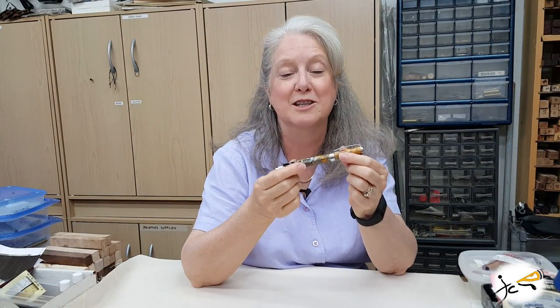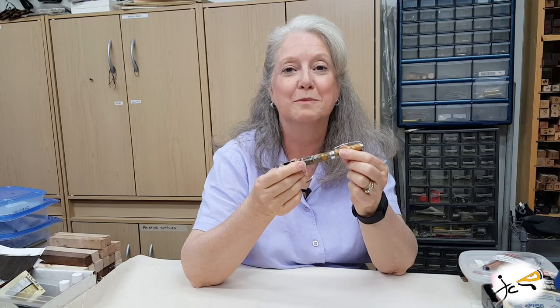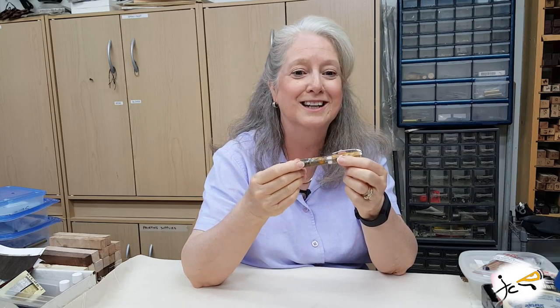Thanks for visiting with us in the shop today. Subscribe to the channel — push the button. See ya.